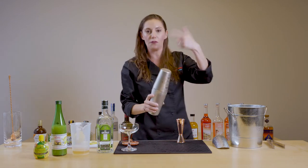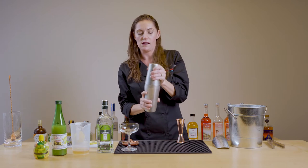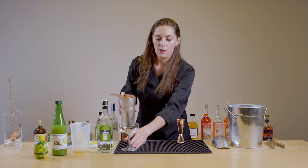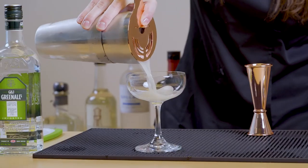Remember you want to be flipping that ice through the tin so it gets nice and chilled. Then we'll go ahead and strain into our coupe glass.